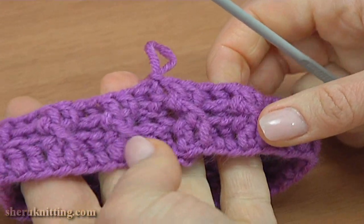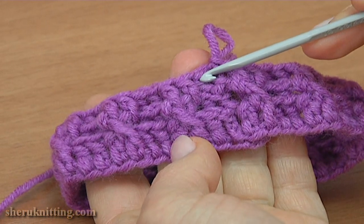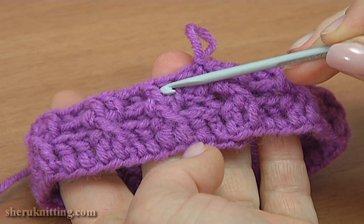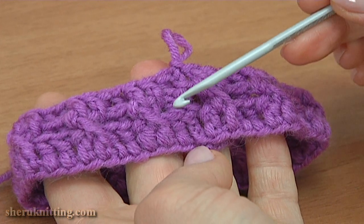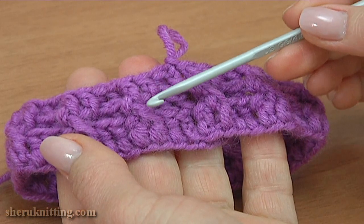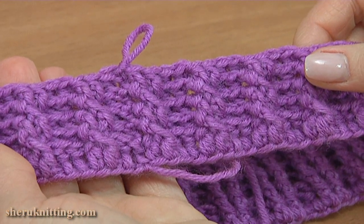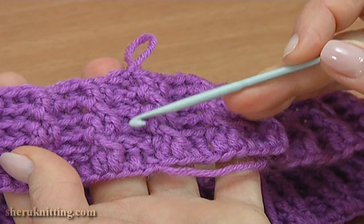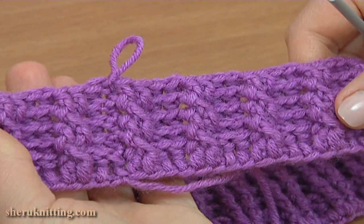We have done 3 rounds of the brim — let's count: 1, 2, 3. The pattern repeats every 2 rounds — this is the second and third round pattern. Continue working in this way as many times as you need. In my case I have done 5 rounds total, and it is a little bit stretchy.